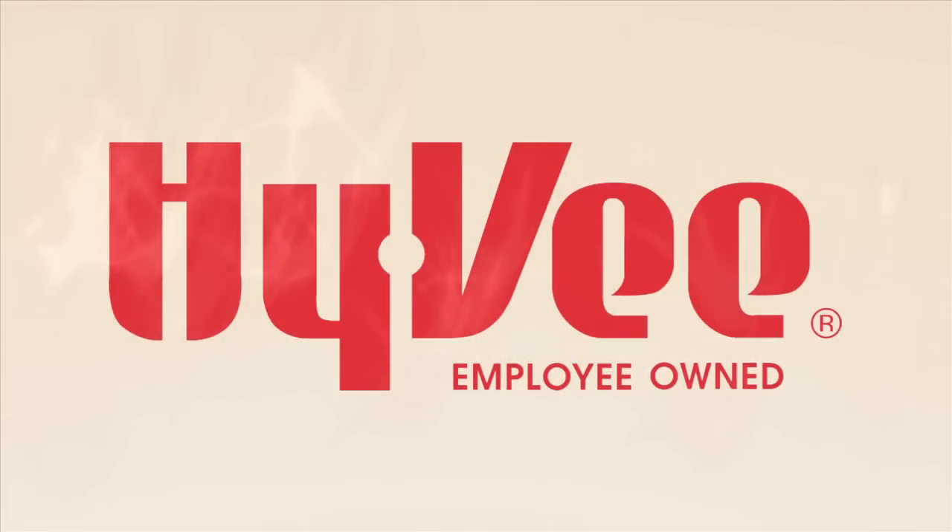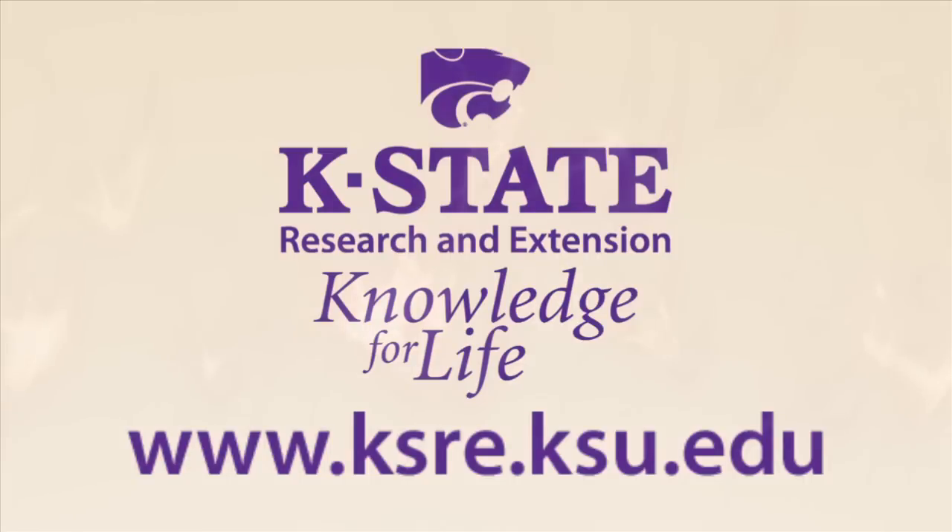Production support for this video has been provided by Hy-Vee. For more information, visit the K-State Research and Extension website at www.ksre.ksu.edu.